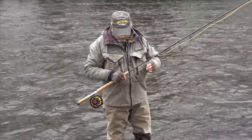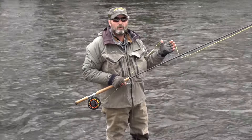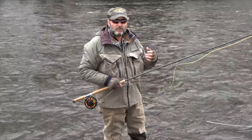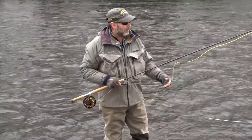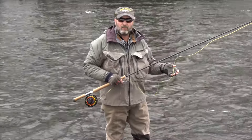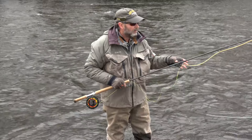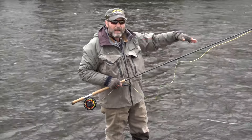Along with the head we're using, you'll notice the running line — this is about 40-pound mono. We like 40-pound mono running line: it's fat enough to hang onto, tough and durable enough that we're not breaking it and losing expensive tips and skagit heads. It does tangle a little and gets some coil, but importantly it'll shoot through the guides. Even with a little ice built up, it'll still shoot through those guides before you need to clean them out.